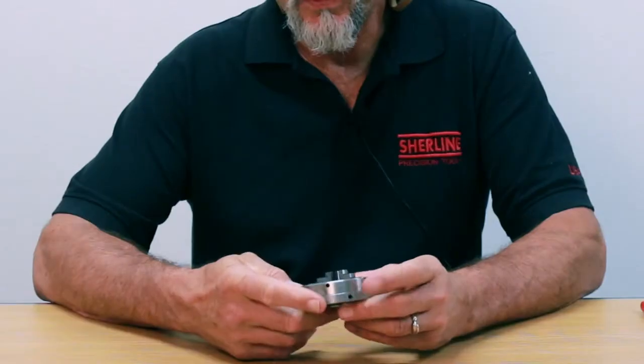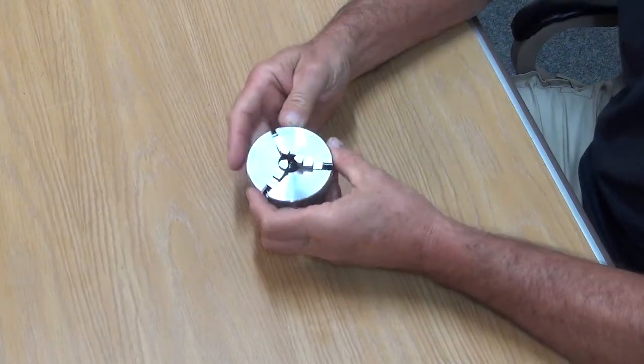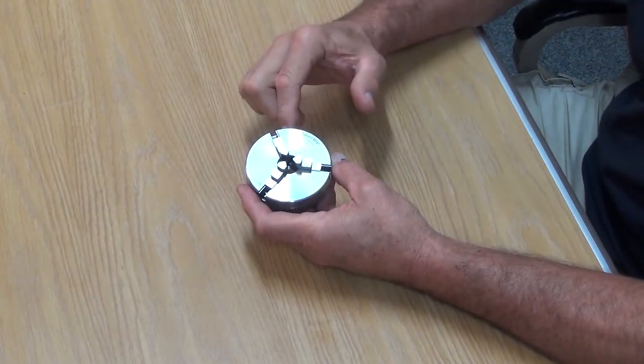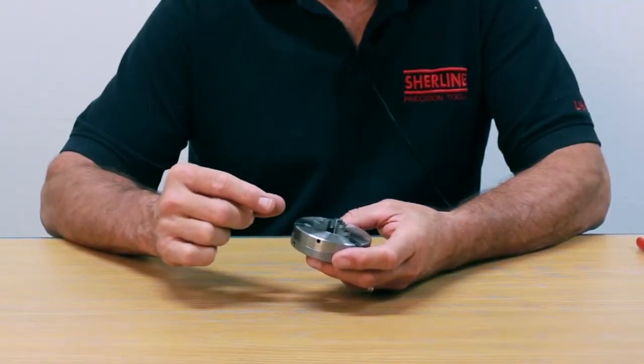This is our standard 3.13 jaw chuck right here, and if you look at the chuck you can see that it is laser engraved A, B, and C for the jaws, and each of the jaws has a different tooth configuration on the back of it.